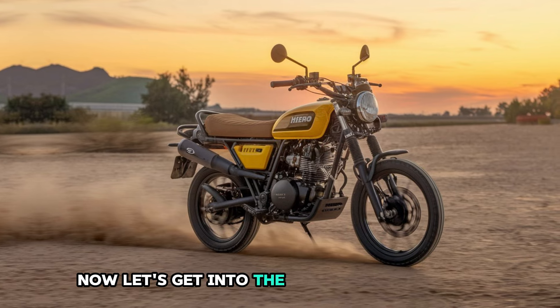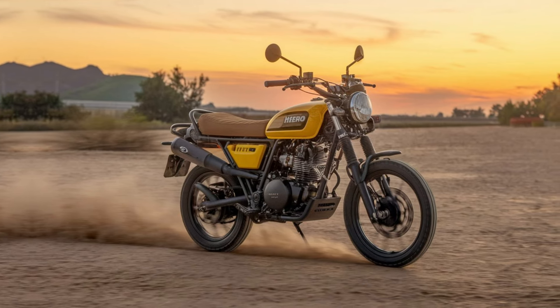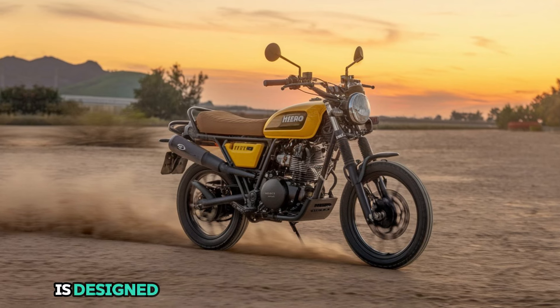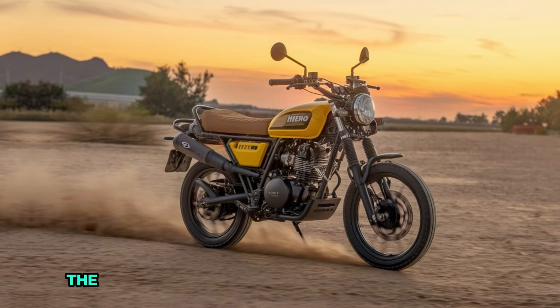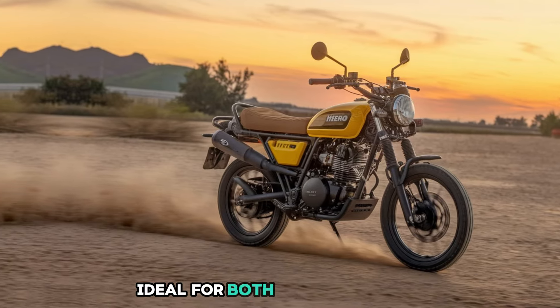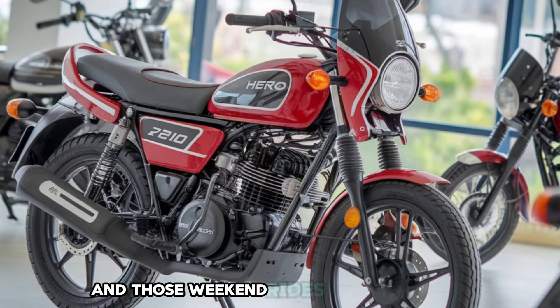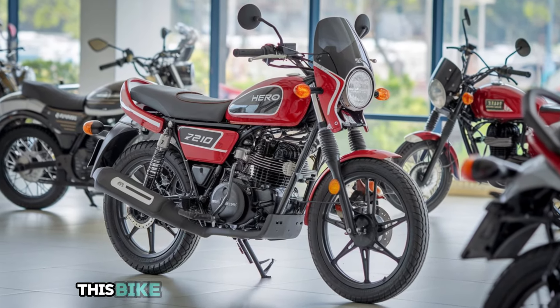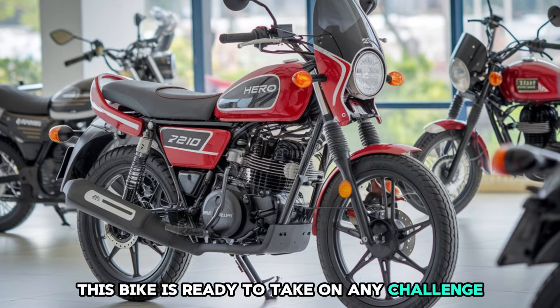Now, let's get into the heart of the matter — performance. Powered by a 210cc engine, the Xtreme 210 is designed to offer a smooth and thrilling ride. The engine delivers a great mix of power and efficiency, ideal for both city commuting and those weekend rides on the highway. With around 20 horsepower, this bike is ready to take on any challenge you throw at it.